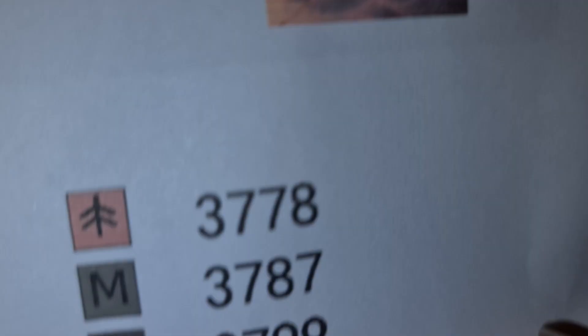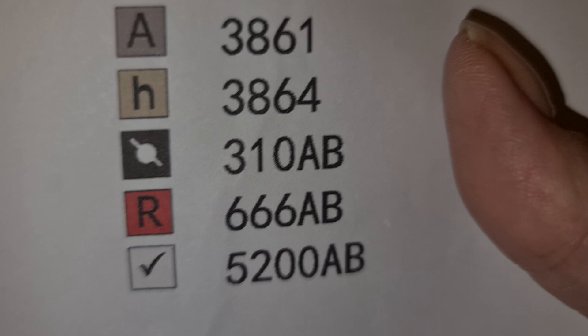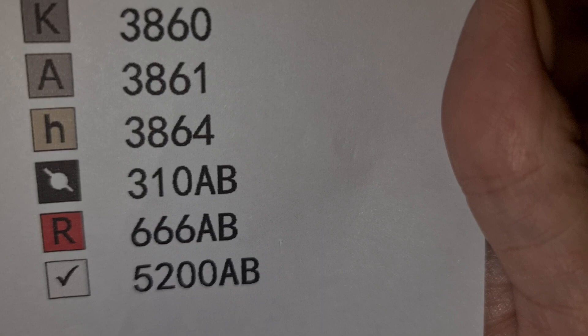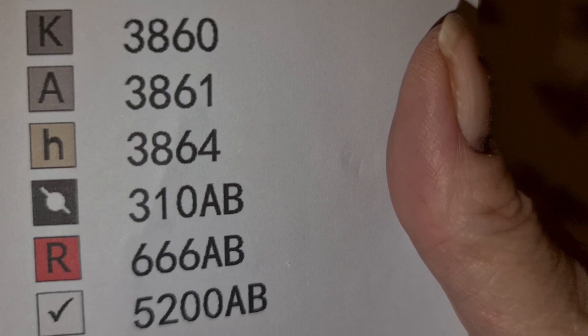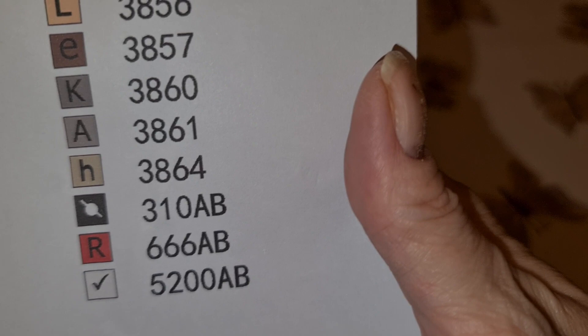It's like an I and an O joined - like a 10 with a thing in the middle. Interesting - different symbols for different companies. There's a tick mark, and we have three ABs. They have 310 listed as an AB and also listed over here as a regular. And 666 is only an AB, and 5200 of course is only an AB. That's interesting that they've got white and two different blacks - I like that.